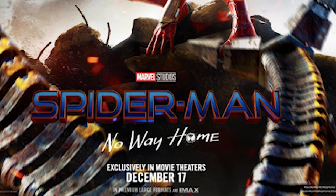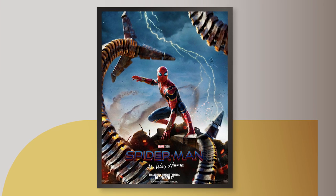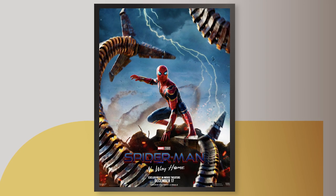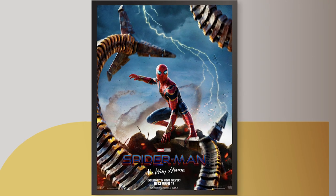We'll also notice a tag at the bottom that says exclusively in theaters, letting the audience know this isn't a Disney Plus thing. The MCU Spider-Man movies have had pretty atrocious posters, so sadly this is one of the better ones. At least there's a little creativity here with all the different elements, all the bad guys really crunching Spider-Man in, housing him into a centralized location. The poster's telling the audience there's a lot going on in this film — Spider-Man has his hands full.